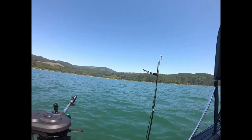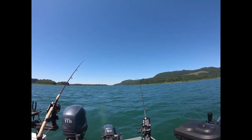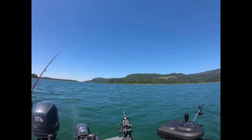We're out here at Rife Lake today doing a little fishing. We're catching fish, but we've caught a lot of little dinky landlocked silvers — a couple of decent fish — and we've got a spread deployed.